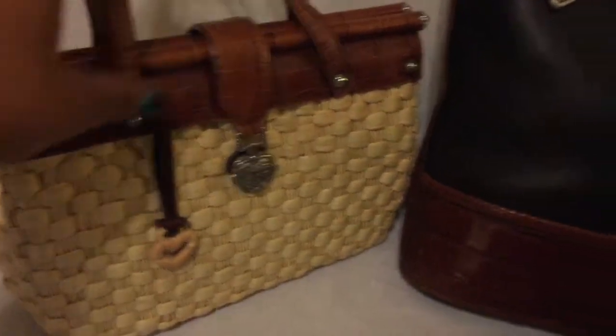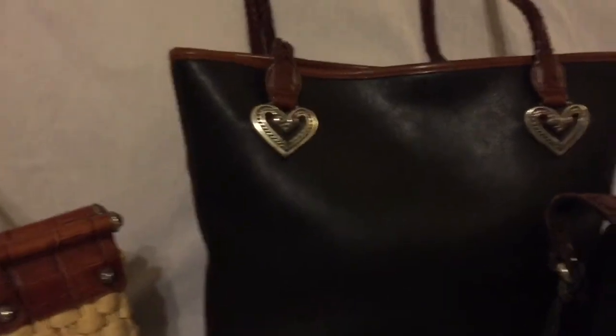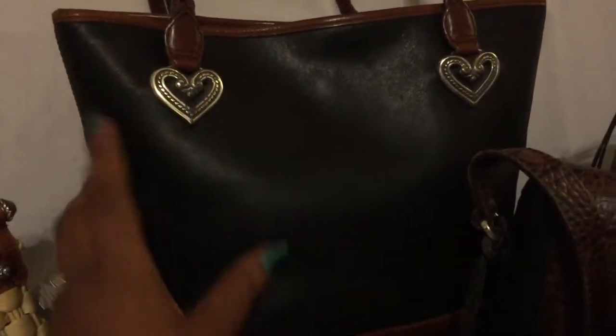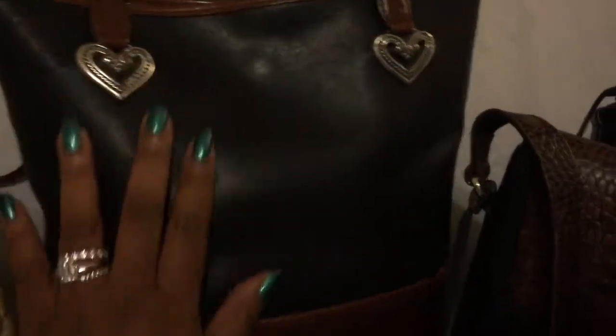I love carrying her. She's a very fun, festive bag. This bag came from my local thrift shop. She was $3. She didn't come with a medallion, but she has a very long strap. I love this tote. She has one pocket on the back and then there's one interior zipper pocket.